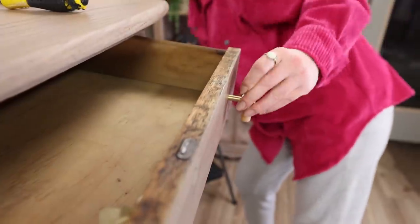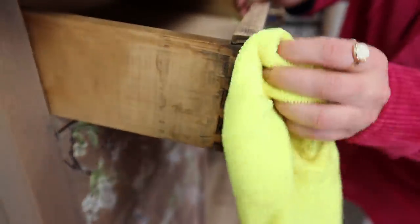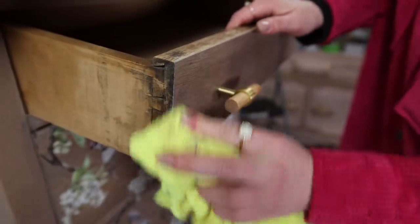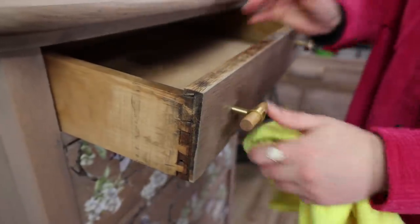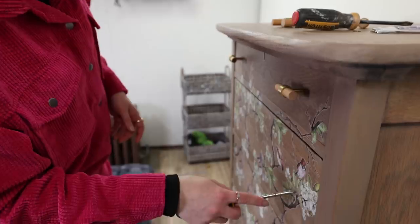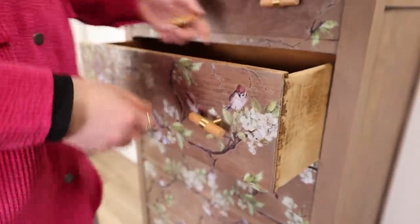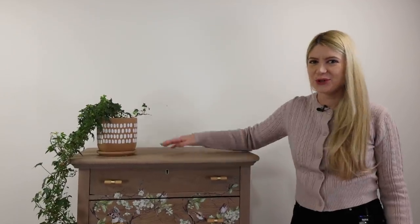I just noticed I have a huge wax build-up here and I completely missed this corner — that looks better now. And we're done with this beautiful dresser!